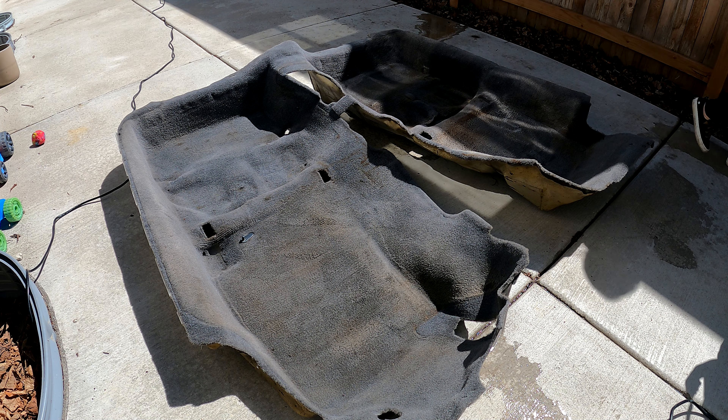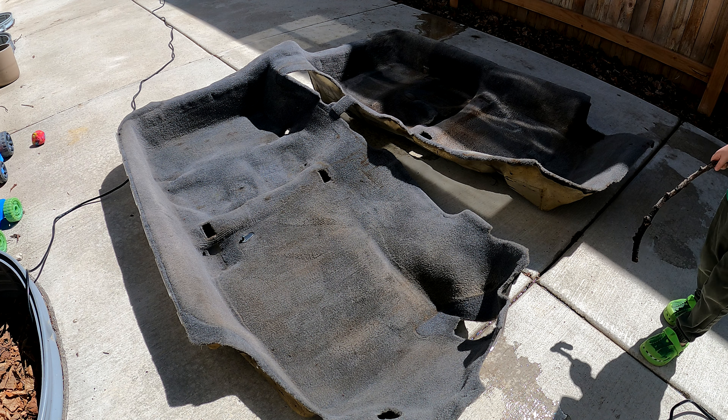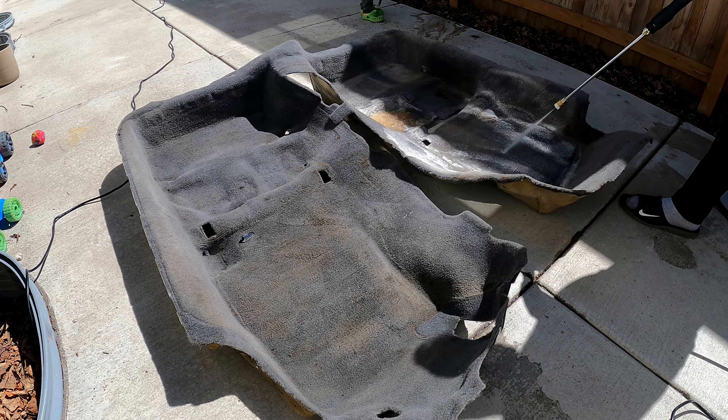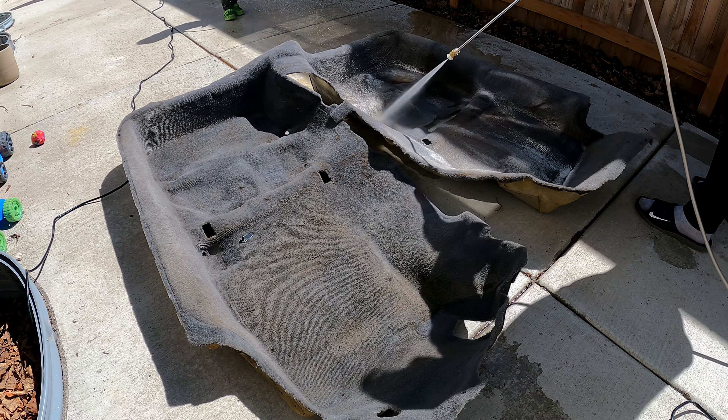I didn't have a lot of luck with the carpet cleaner, so I'm going to try blasting all this nasty stuff out of here with the pressure washer.